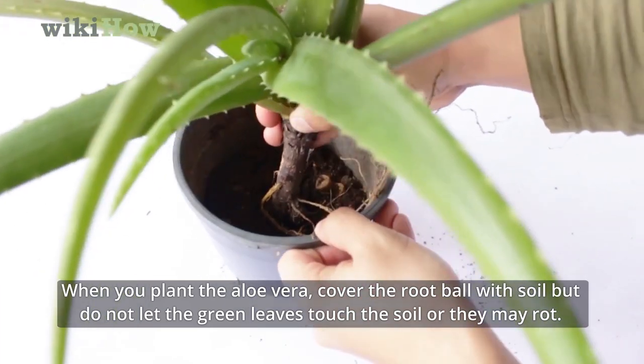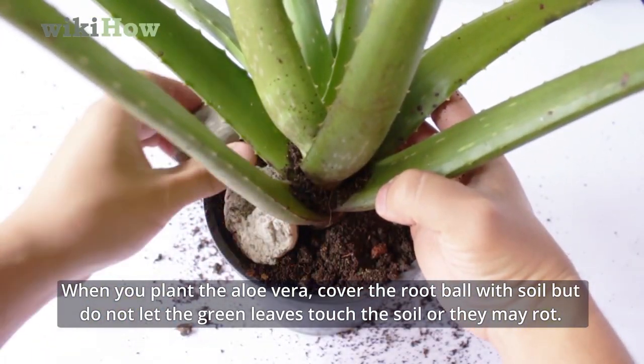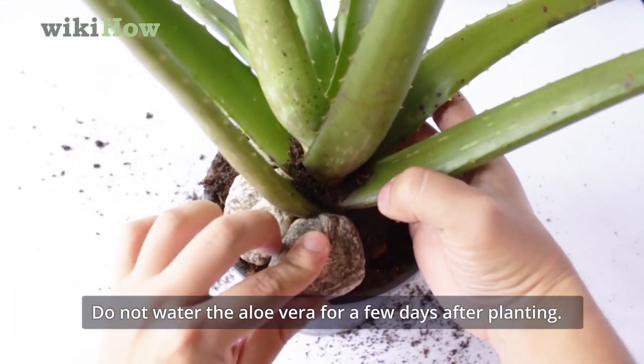When you plant the aloe vera, cover the root ball with soil but do not let the green leaves touch the soil or they may rot. Do not water the aloe vera for a few days after planting.